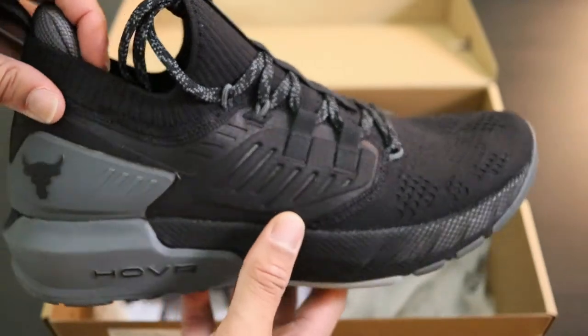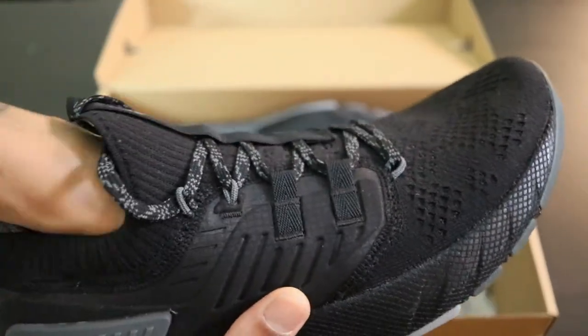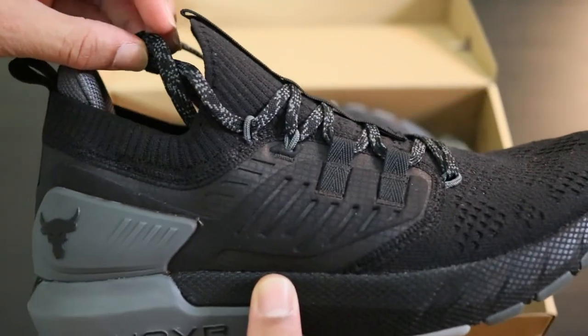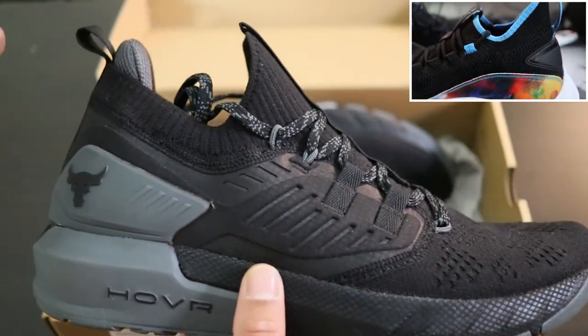The upper has a sock-like bootie construction, which is really, really comfortable. My Steph Curry's actually are the same way. And if you missed that video of the Steph Curry 8 unboxing I did, I will leave the link in the description below.